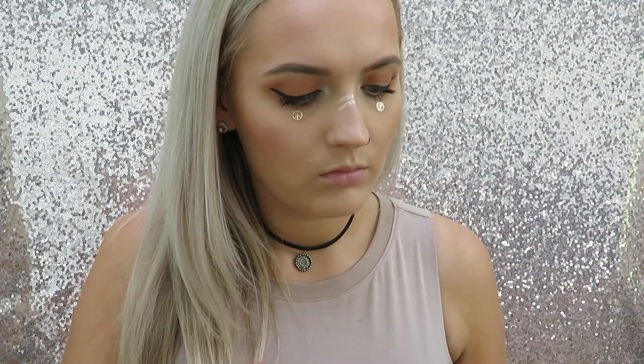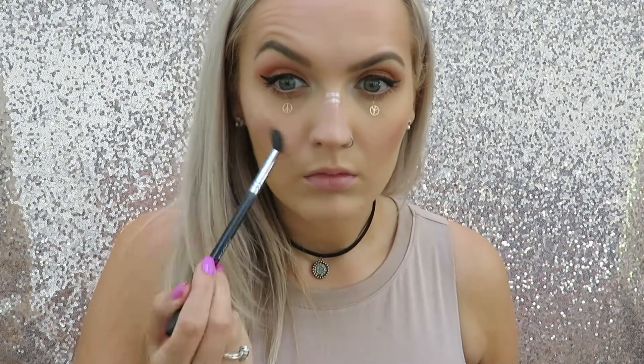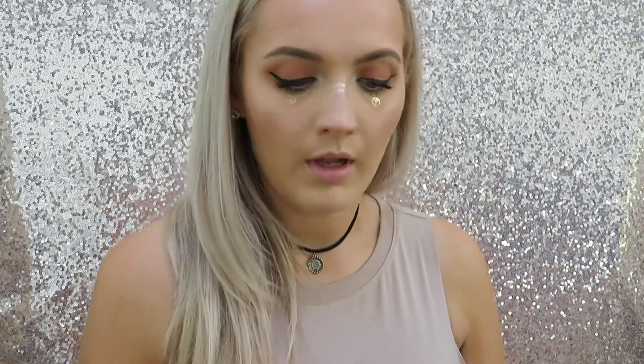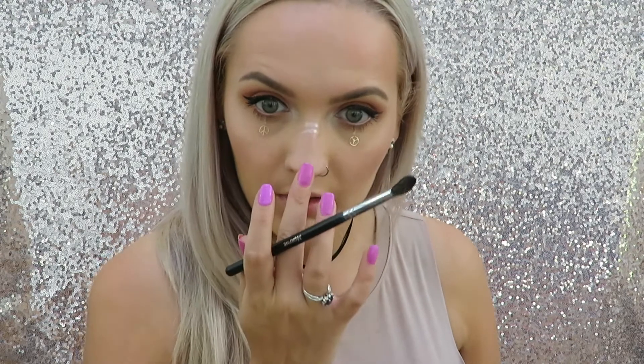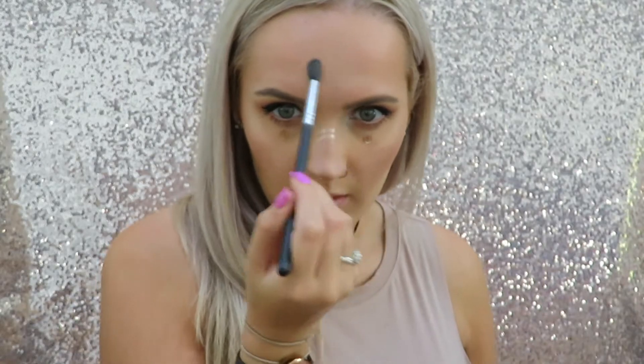Now for highlighter I'm using Colourpop in the shade Wisp. This is quite a deep highlighter, not too dissimilar from my skin tone. I'm just using this because I want it to look glowy and not too stark. Again just to make sure that I don't take away from the fact that I've got stickers and bling all sorts on my face. I'm just taking this tapered eyeshadow brush — this is my Morphe M330. This is my new favourite brush to apply highlighter and I'm just going to apply that to my cheekbones and my cupid's bow, and a bit to the tip of my nose using my finger. I'm also going to put a little bit above the arch of my brows and a tiny bit in the centre of my forehead.